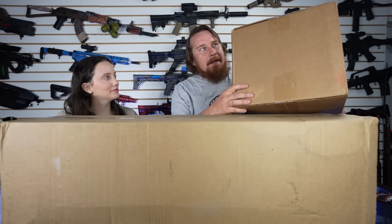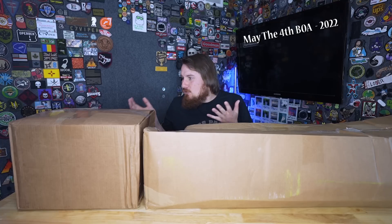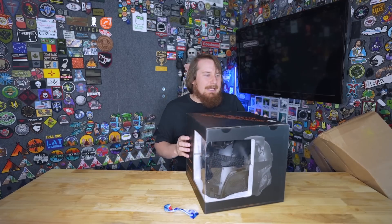Hello there, good morning, and happy birthday. Today we have one BOA to open, but it came with two boxes! We've gotten two boxes in one BOA before, and that usually signifies that there is a helmet of some sort. Last time we got a helmet — well, we have two. We get two mystery boxes, and it's a big helmet! This time, I'm thinking we got a helmet.